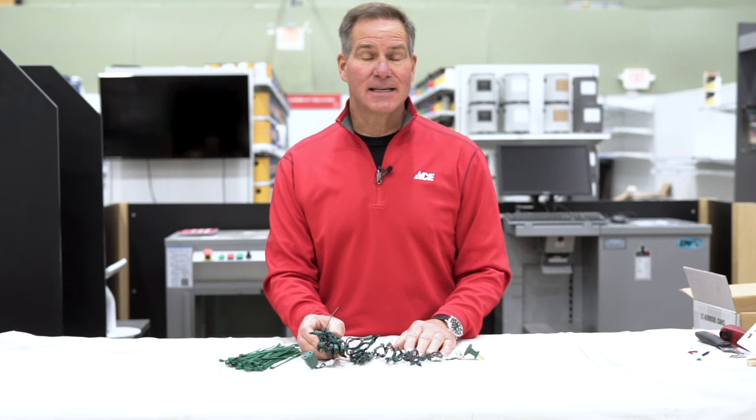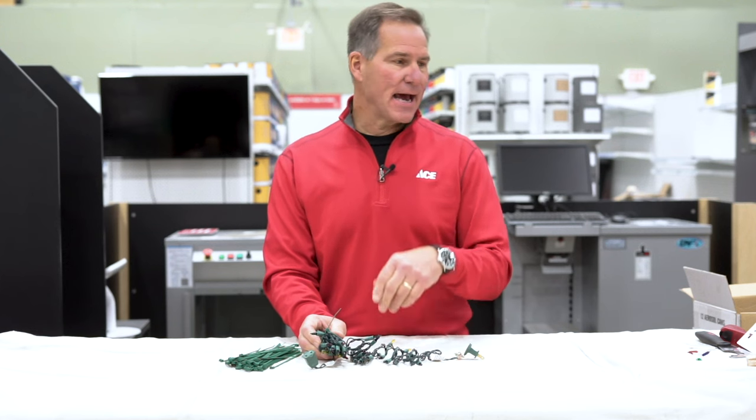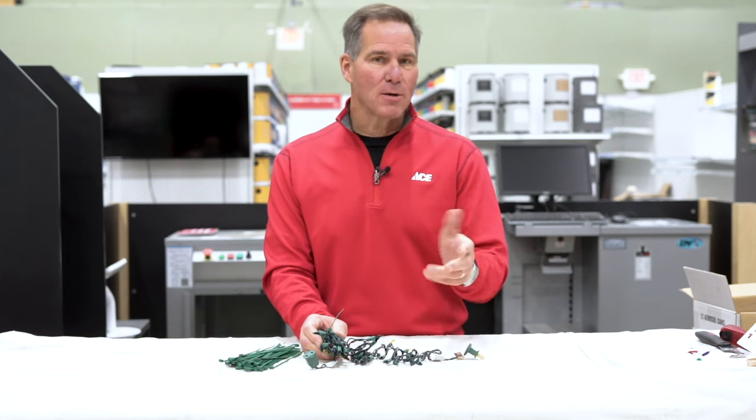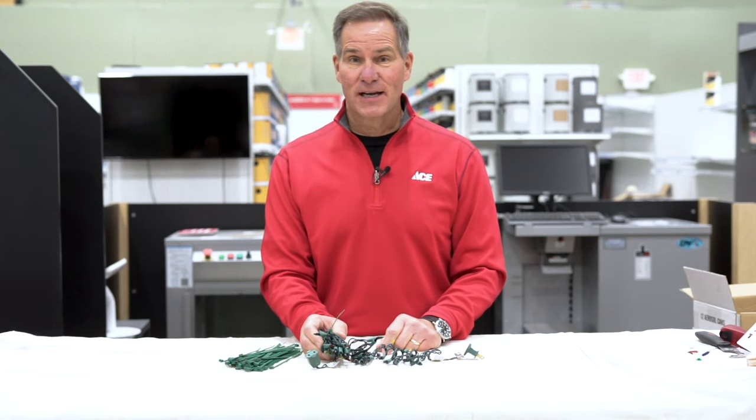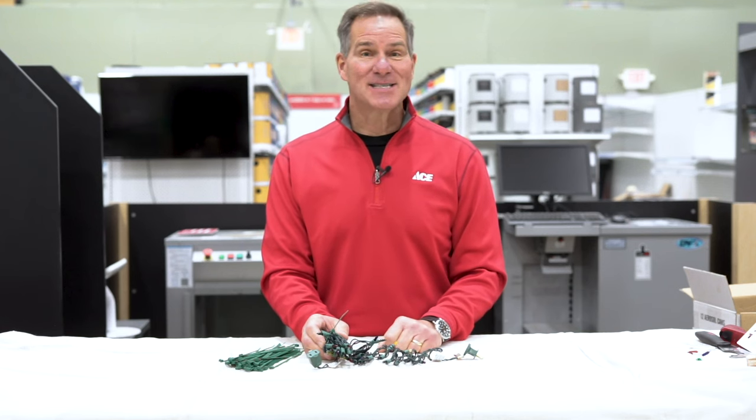Now if you need more advice this holiday season, I've got a bunch of videos on how to replace bulbs and how to locate bulbs that don't work. Just click on the link provided on this particular video. And remember, ACE is the helpful place.